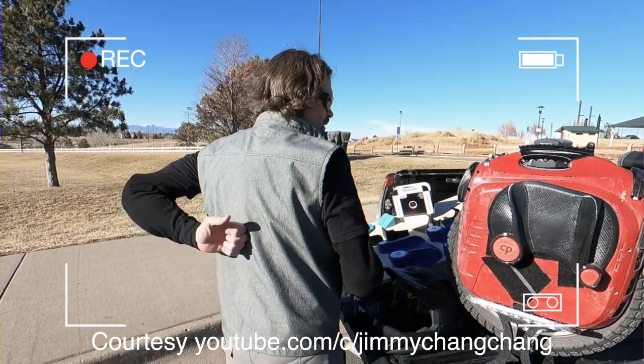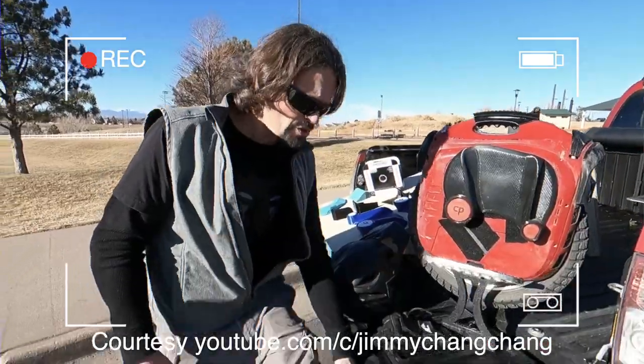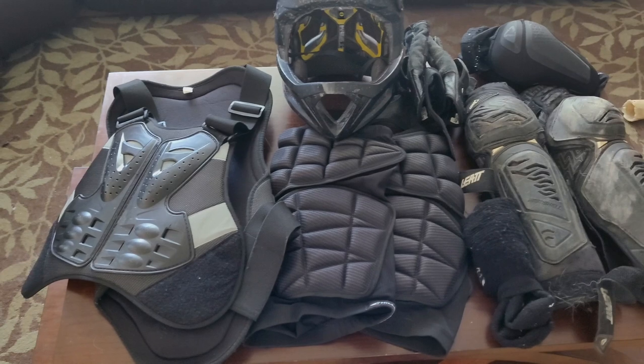I do have a chest protector — it also has a back plate — a good set of gloves with good wrist protection, full face helmet, knee pads, shin pads, and elbow pads. So this is pretty much my standard kit here.